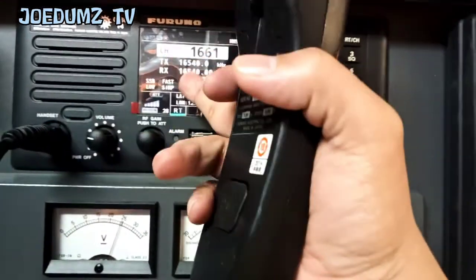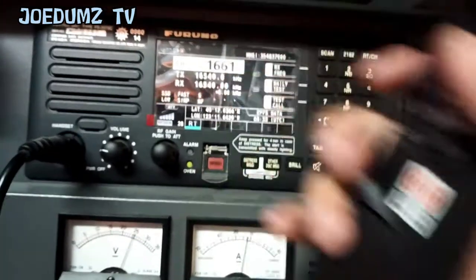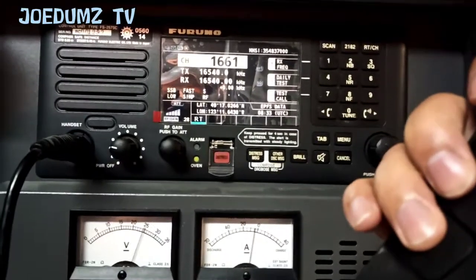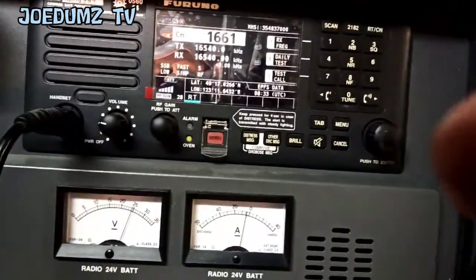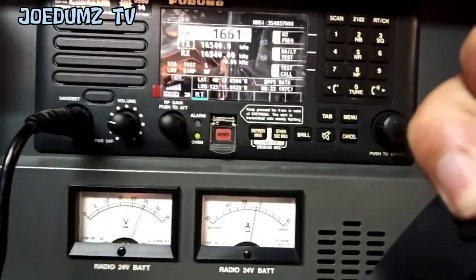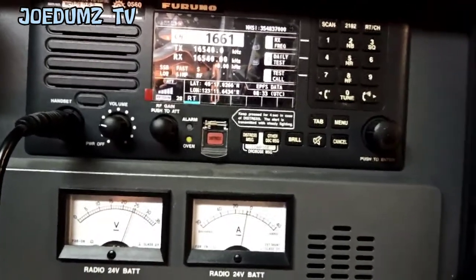A little tickle over here, and I'm pressing this PTT. Let's see — I'm transmitting a voice radio telephone. And the voltage is still on 24.5 volts. So it means our radio battery is still in good condition and good charging.